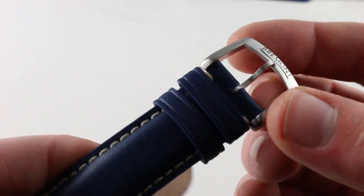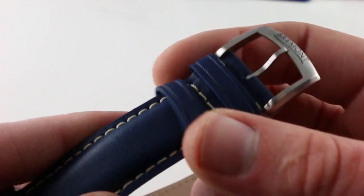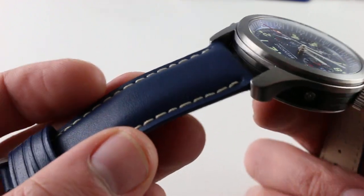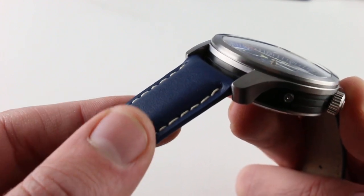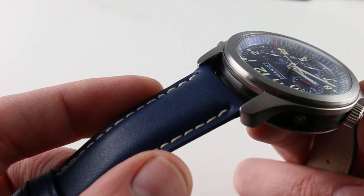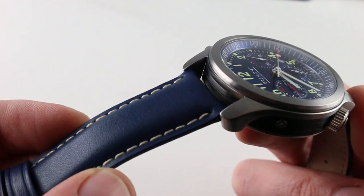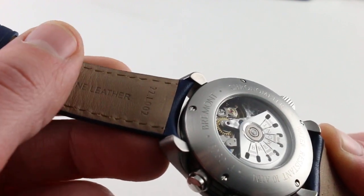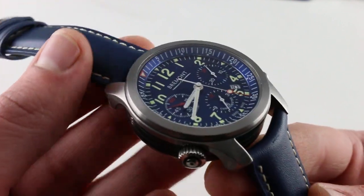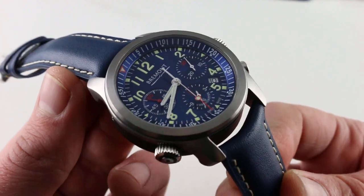The Bremont signed pin buckle is simple, satin finished, and ideal for quick adjustments on the fly. There is an aviator style bolstered calfskin strap in beautiful blue — I would say the blue of this one is more cobalt than navy, a bit brighter than navy. The contrasting stitch is much appreciated, and on the underside it's also calf, very supple and soft, and nicely executed. You really feel like you're getting a high quality, super substantial strap with this watch.